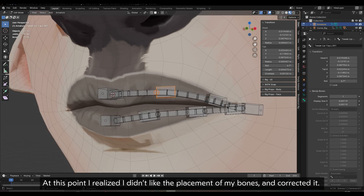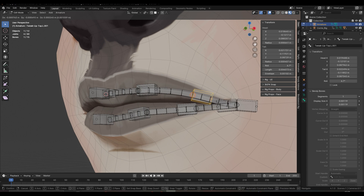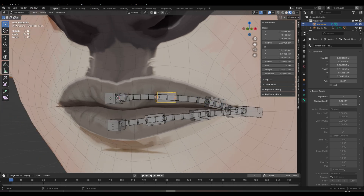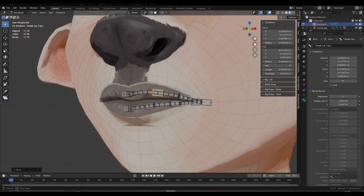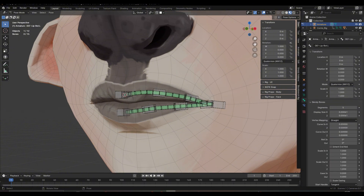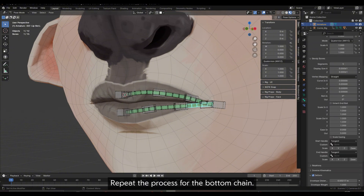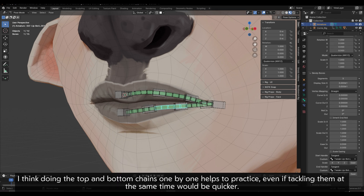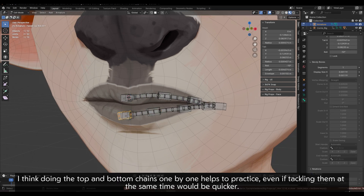At this point, I realized I didn't like the placement of my bones and corrected it. This meant I had to reset the stretch-to constraint's length values. Repeat the process for the bottom chain — I think doing the top and bottom chains one by one helps to practice.